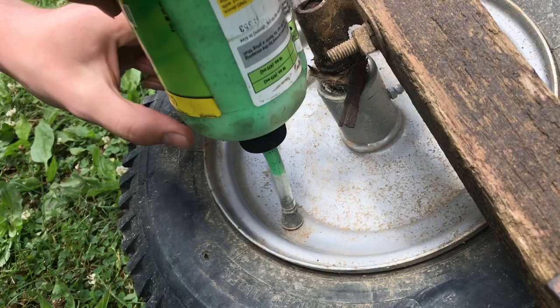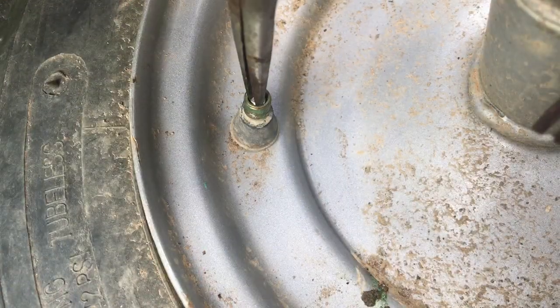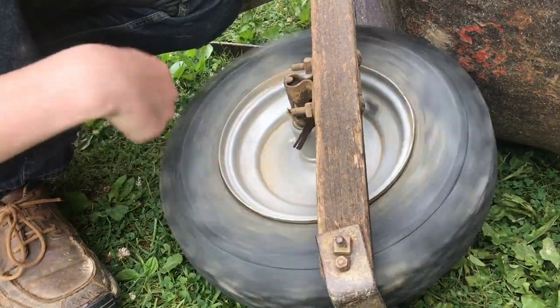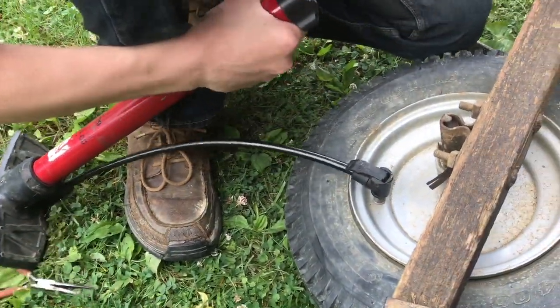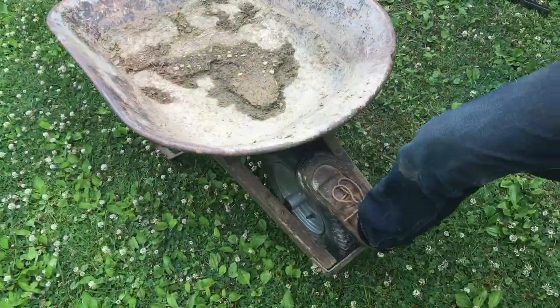We'll put the tube on and then drain in the slime. Now we can pull this off and put the valve back in. We'll give it a spin just to get everything mixed throughout the tire and pull everything to the outside. Now we'll pump it up and see if it seals — and this is ready to go.